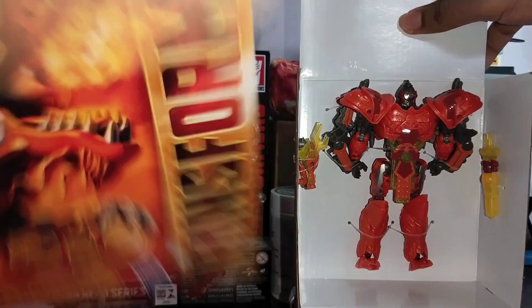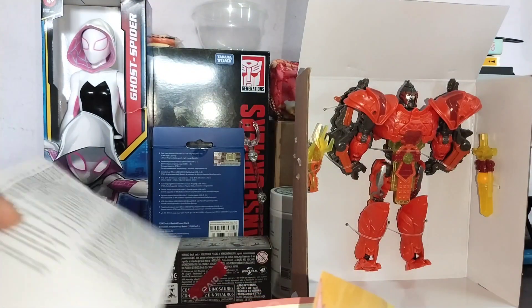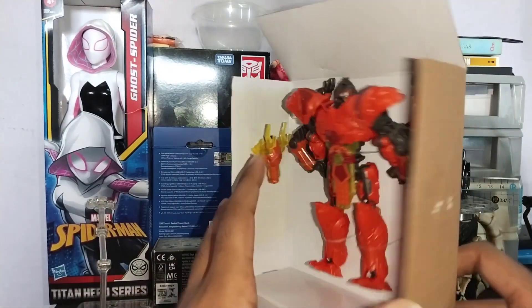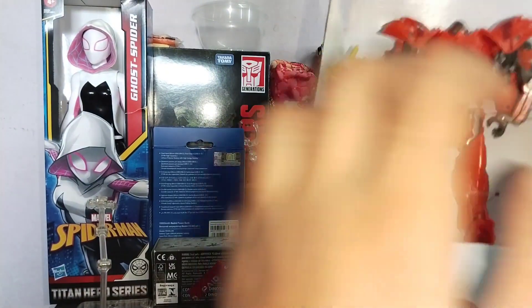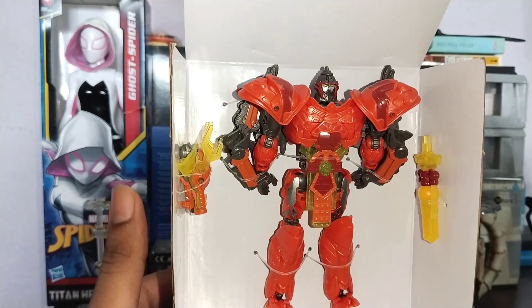Then we have the instructions, empty box — let's keep the box to the side. Let's take a look at the instructions first; this is not that complicated. I'm planning to do the transformation on video, so it might take a long time — I'm not a pro Transformers transformer. They say they use plastic-free stuff, but now it's all plastic over here. God damn it.